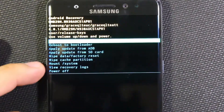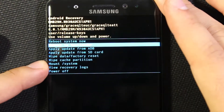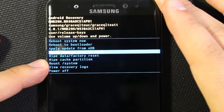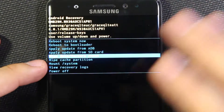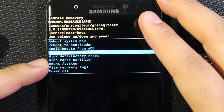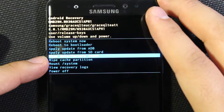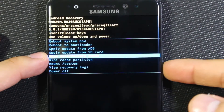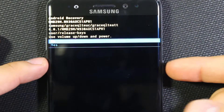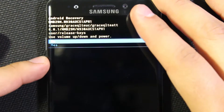So you can see we've got some options here, and it's kind of hard to see once it's selected, but you're going to want to go down to 'wipe data factory reset' using the volume keys — the touchscreen is disabled right now. Wipe data is after 'apply update from SD card' and before 'wipe cache partition.' Go there and then hit the power button, and it's going to ask you yes or no.